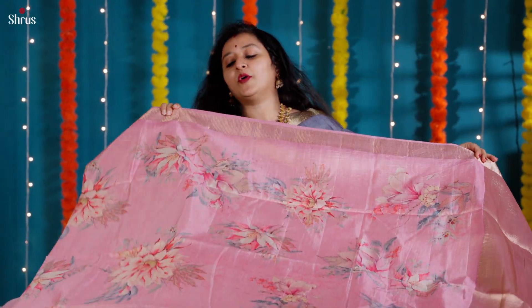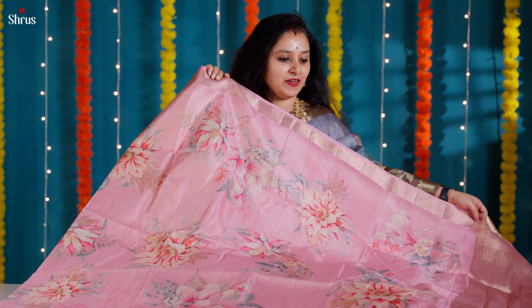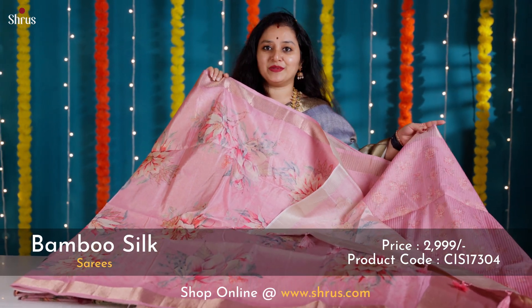A peachish pink with beautiful floral patterns done in the whole body. This comes with a nice zari border on either side of the sari, a very pretty tissue pallu, and a nice self-printed pink color blouse.